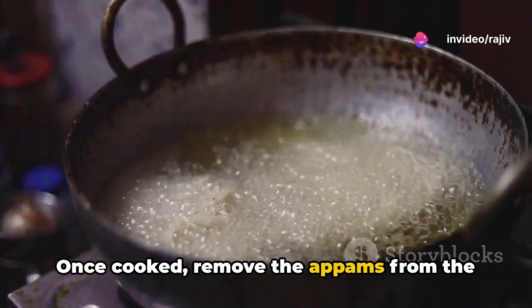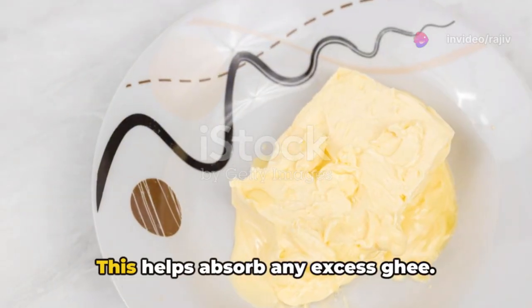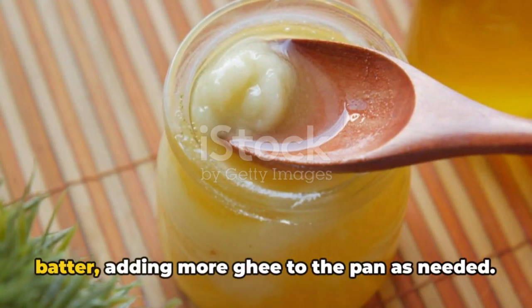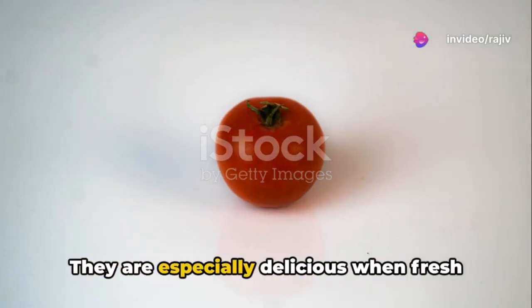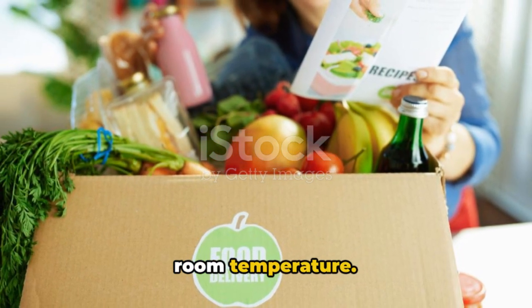Once cooked, remove the appams from the pan and place them on a plate lined with paper towels. This helps absorb any excess ghee. Repeat the process with the remaining batter, adding more ghee to the pan as needed. Serve these warm Ooni Appams as a delightful snack or a dessert. They are especially delicious when fresh and warm, but they can also be enjoyed at room temperature.